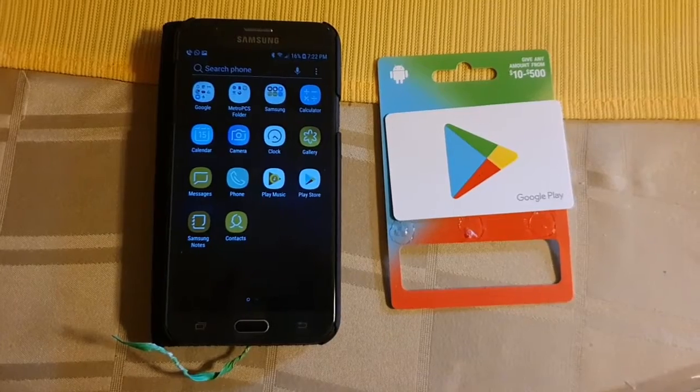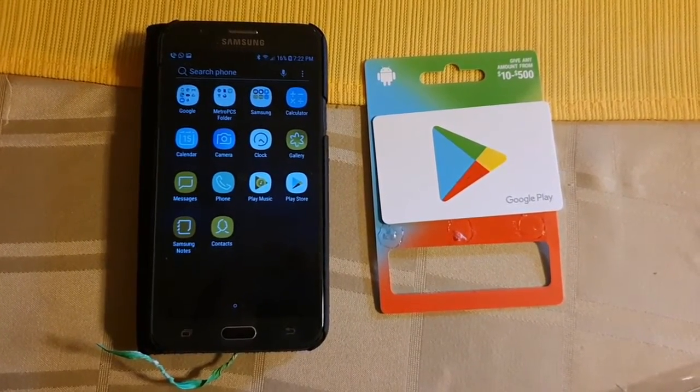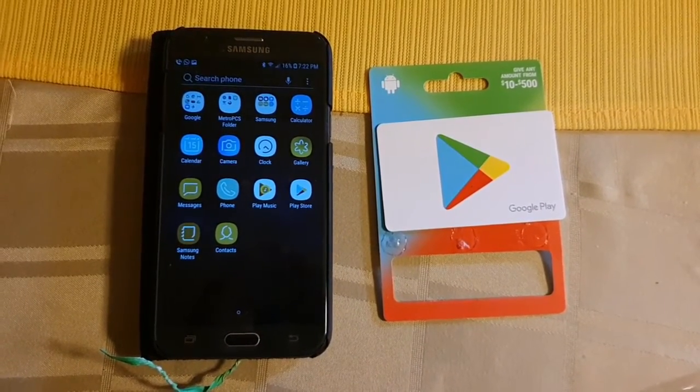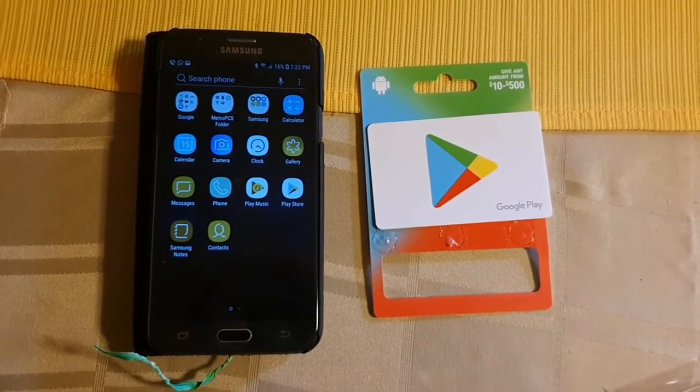Hope you enjoyed this video and hope that this helps you out — whether you have a parent or a relative that really doesn't want to link their bank account to Google, this is a big help for them. Thank you for watching.